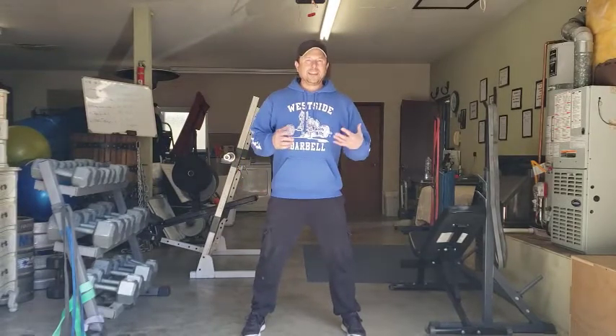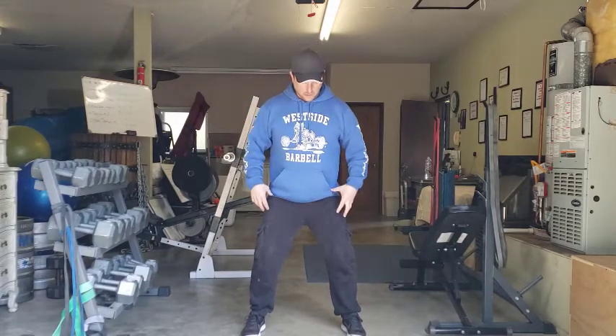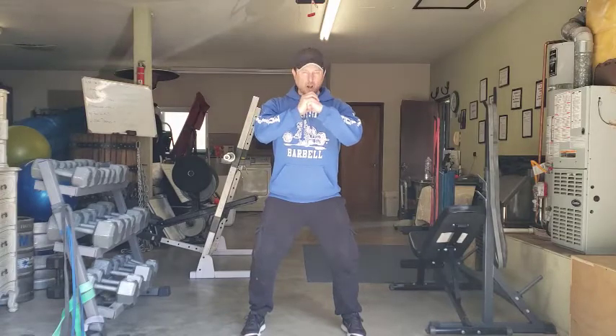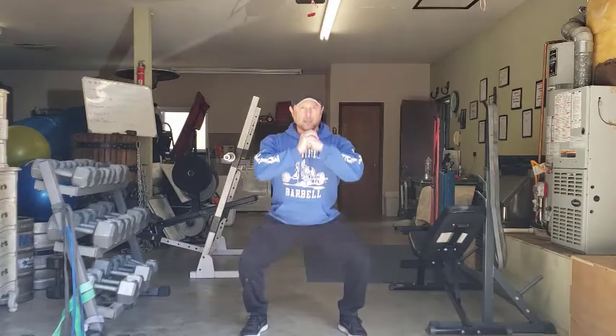Once we get set, we're going to shift the weight back toward the heels — you want to be a little bit back. We're going to create tension through the full body by putting one fist in the palm of the other hand and pushing together. That's going to create tension through your chest and through your lats. We're also going to get tension on the glutes and the inner thighs — you want to feel that they're all working. Then we link it together with the abs, bracing all of those muscles as we come down into our squat and right back up.